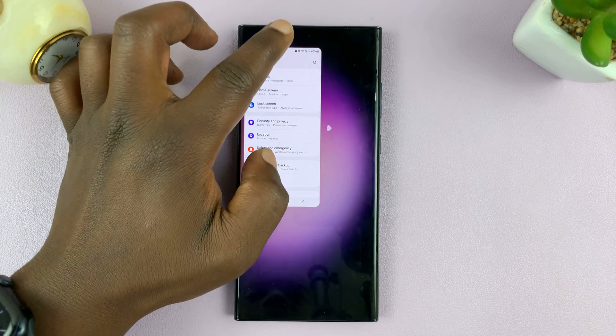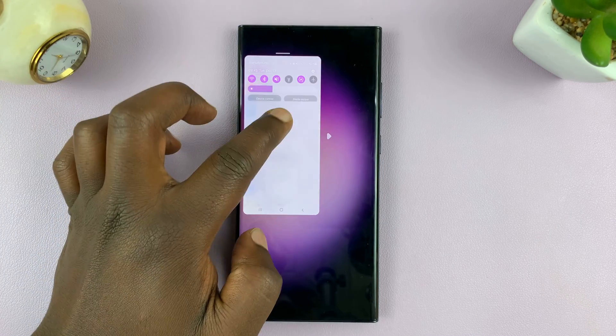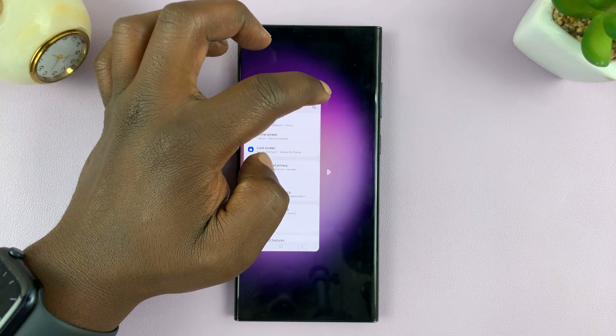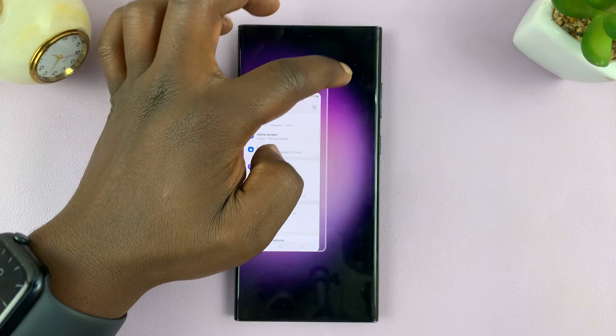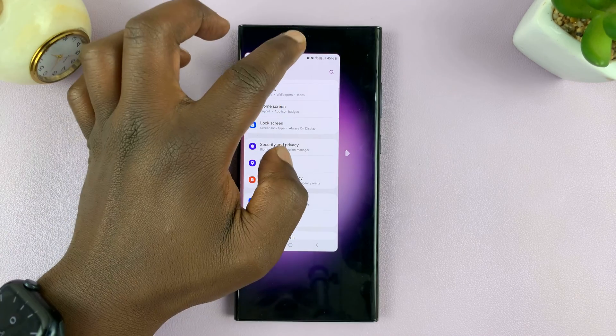I'm not sure if you can make it bigger, but let's try this — let's drag it down. And then let's try to make it slightly bigger, slightly smaller. There you go. So you can make it slightly bigger if you feel like it's too small.